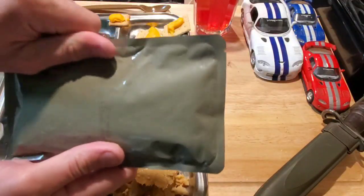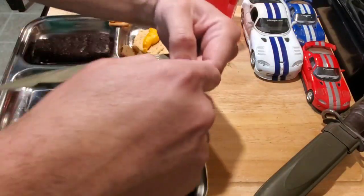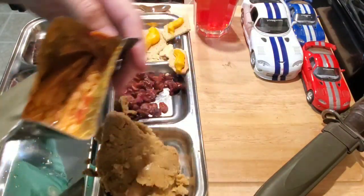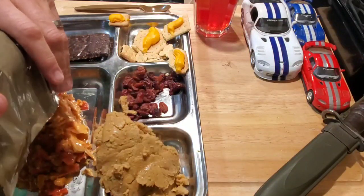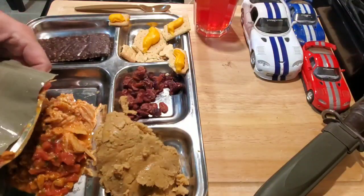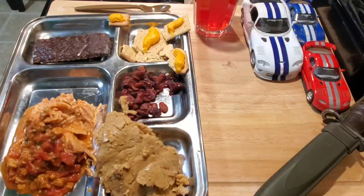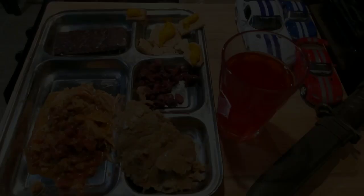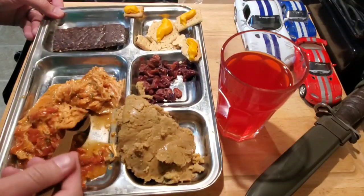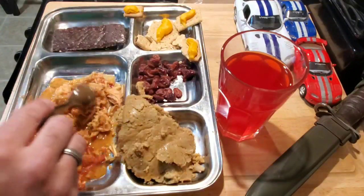And then on to the main — the chicken tomato feta. Looks like real chicken — nice. It's got a great smell to it. Quality looks good, nice big pieces of chicken. It looks like chicken completely. The FRH worked pretty good.